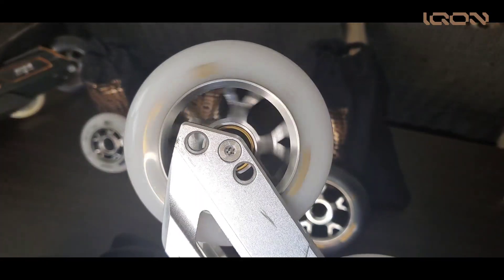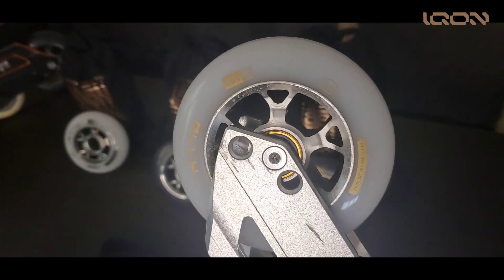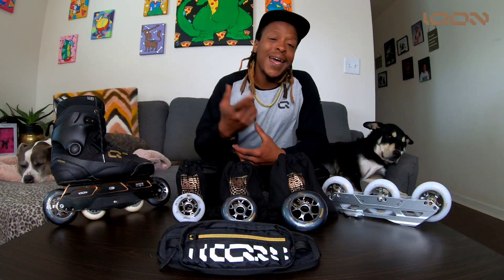You can't tell me this doesn't look super sick with our Decode gold bearings with that gold font. Come on — if you want to put some bling on your ride, Icon Brand is out here. The wheels come in at 88A hardness.